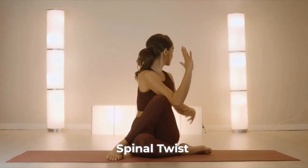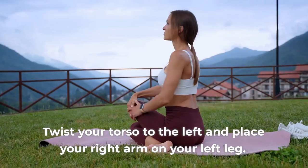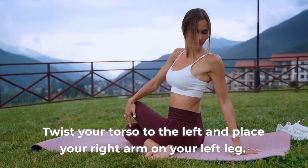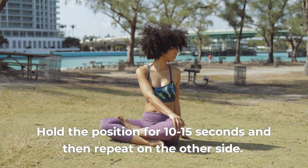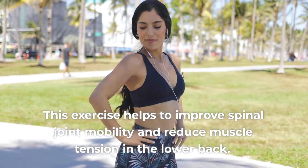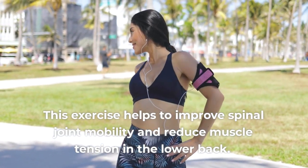3. Spinal twist. Sit on the ground with your legs crossed and arms extended in front of you. Twist your torso to the left and place your right arm on your left leg. Hold the position for 10-15 seconds and then repeat on the other side. This exercise helps to improve spinal joint mobility and reduce muscle tension in the lower back.